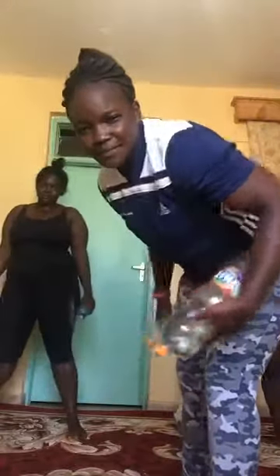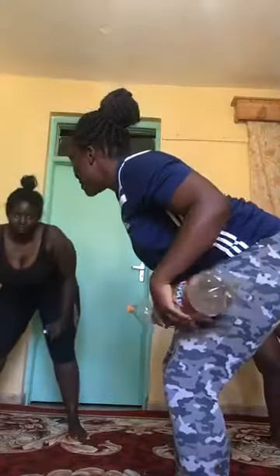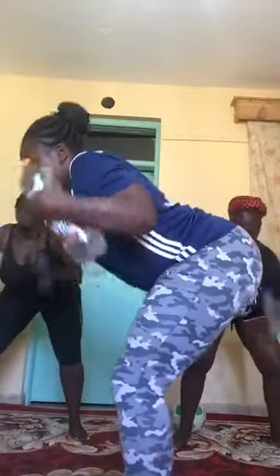Bend it out — you bend. Hi Becca! Hold your bottles, bend a little, then we go: two, three, four, five, six, seven, eight, nine, ten — five more: five, four, three, two, one. Nice one!